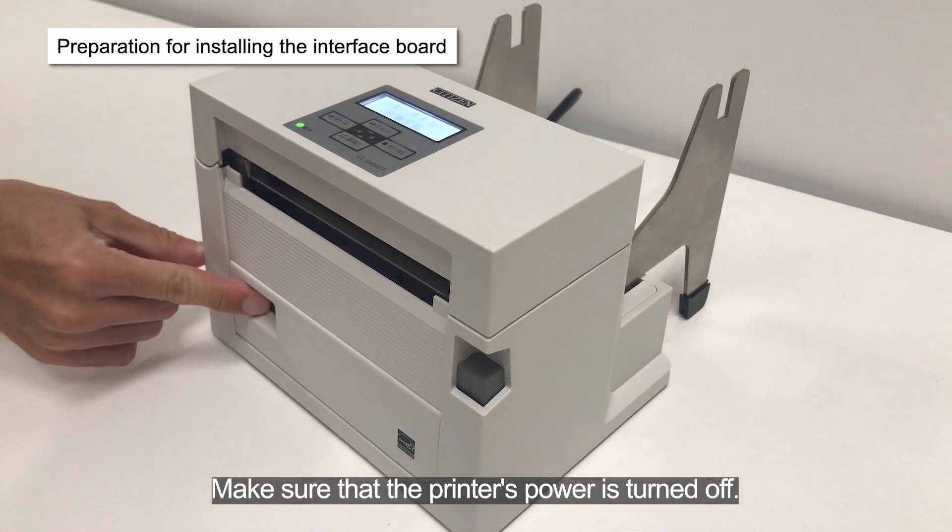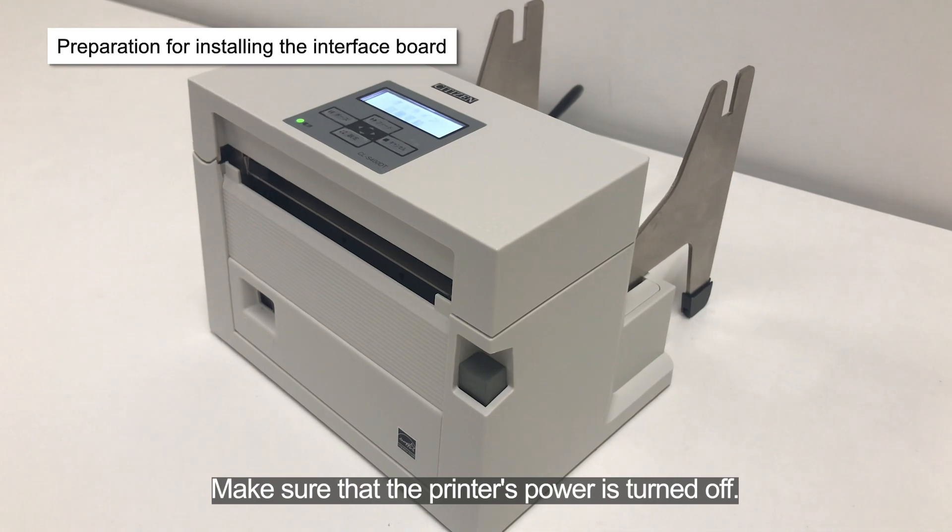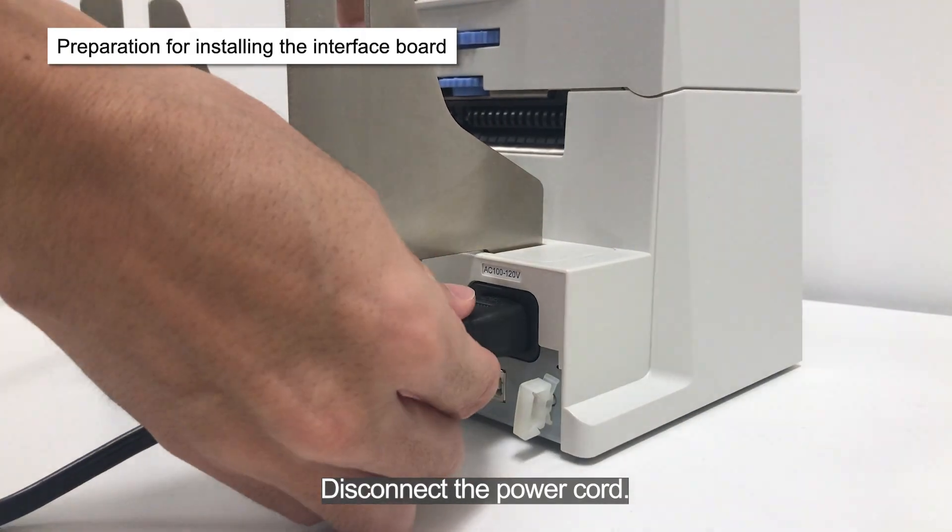Make sure that the printer's power is turned off. Disconnect the power cord.